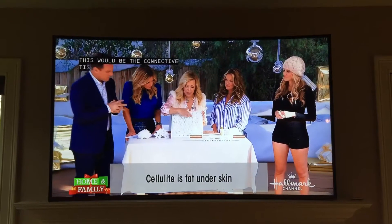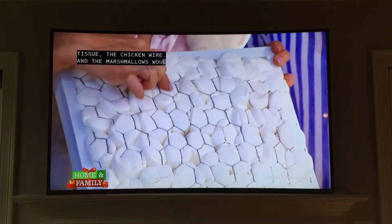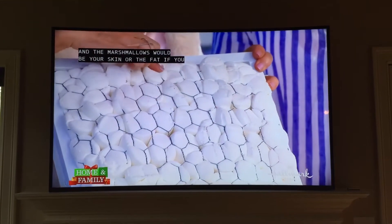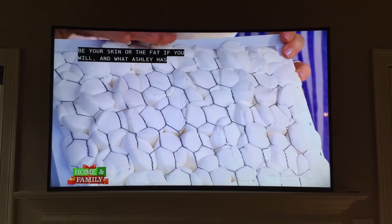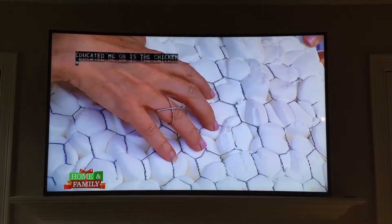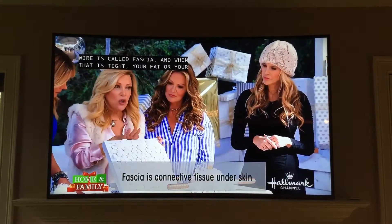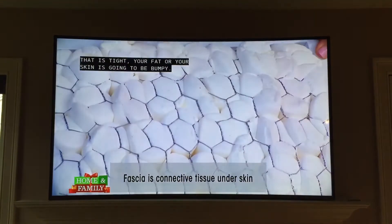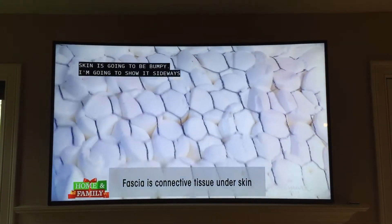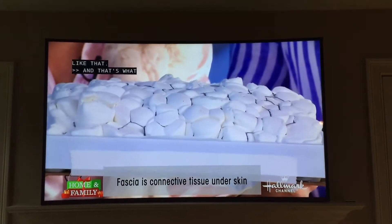This would be the connective tissue — the chicken wire. We wanted to take you through a little demo. The marshmallows would be the skin, or the fat if you will. What has educated me on the chicken wire is called fascia. And when that is tight, your fat or the skin is going to be bumpy. Can you see how bumpy that is? That's what gives the dimpling.